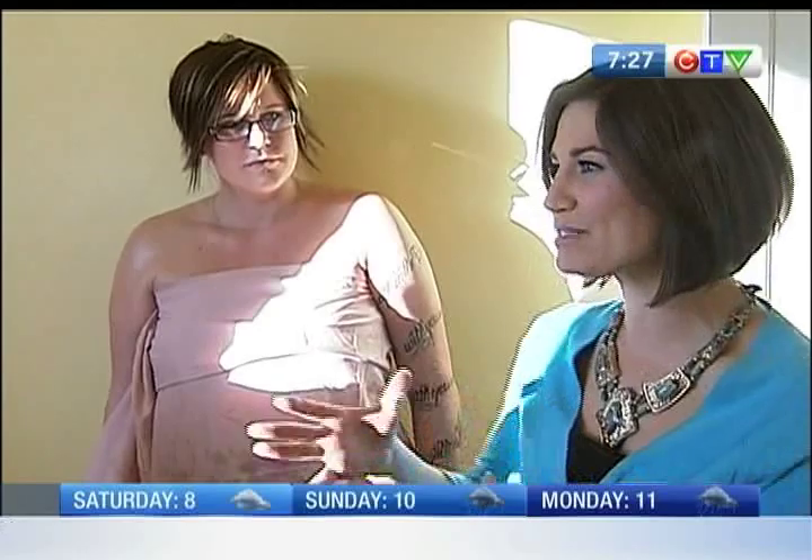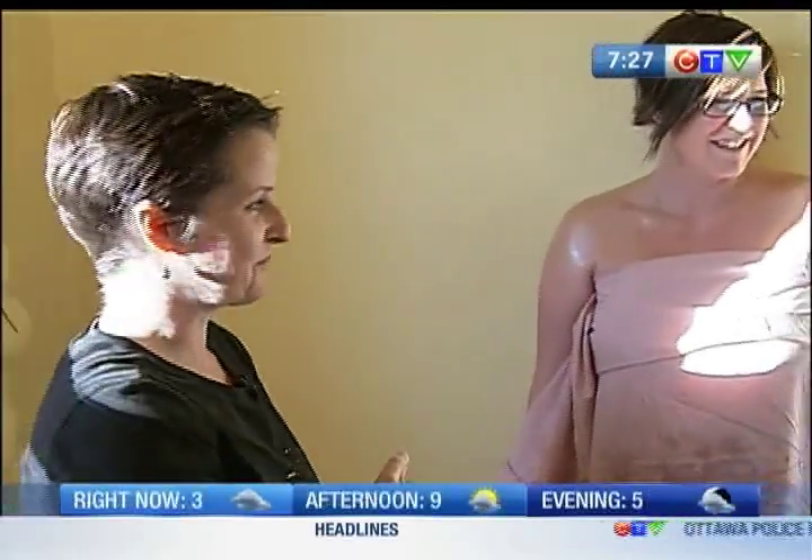So we're going to let Julie get to work on Christy here, and a little bit later in the show we'll show you sort of mid-process, and you're actually going to let me lay in a layer or two — I promise I won't mess it up. Stick around, that's all coming up on CTV Morning Live.